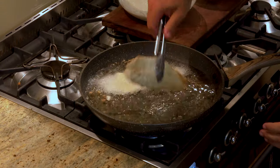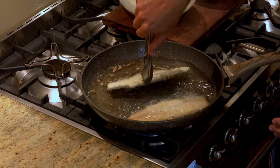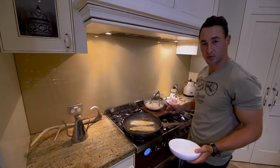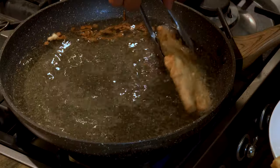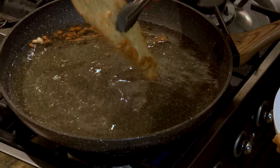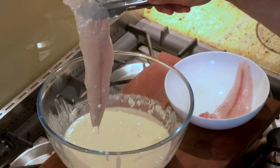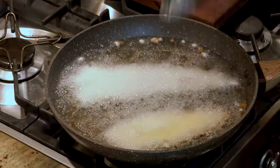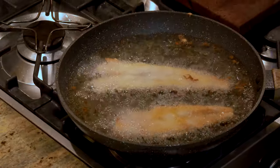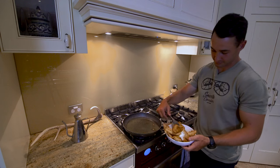Our whiting is ready to turn — nice and golden brown. Those whiting are perfect now. Just drain as much oil as you can and pat them dry. How good does that look? That's our takeaway Friday night special, all done at home with fish we caught ourselves. I'm really looking forward to this one.